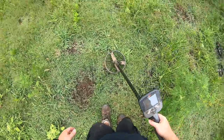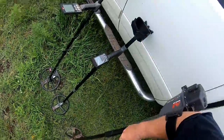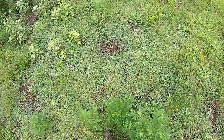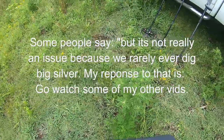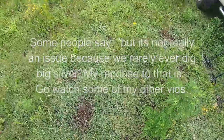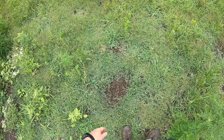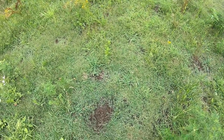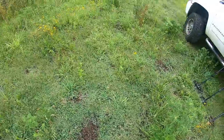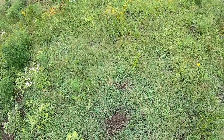Don't get me wrong, I'm a big fan of the Equinox — I think it's a great machine — but I think it's pretty obvious there's an issue in Park 1 and Field 1. Hopefully Minelab can fix it with a software update. It's not a huge concern to me because 99% of the time I hunt in Park 2 anyway, but a lot of guys hunt with Park 1 and it's supposed to be geared towards higher conductors, so to me there's definitely an issue there. Anyway, just wanted to show the results of the test — thanks for watching and I'll see you guys next time.